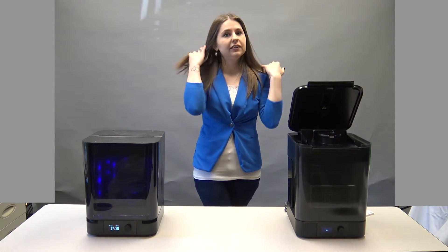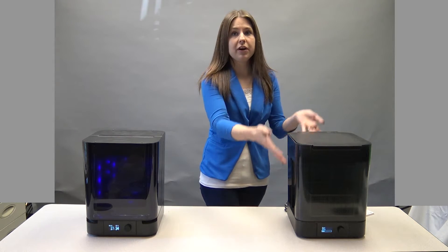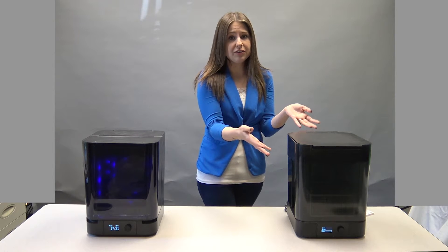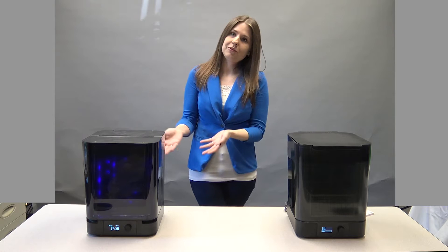You can actually leave right now — just set it and forget it. The lid will open automatically when done, so the parts won't be sitting in the isopropyl alcohol however long you're gone. When it's ready, you can move into the Form Cure.